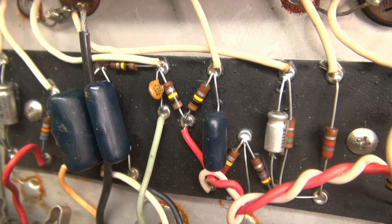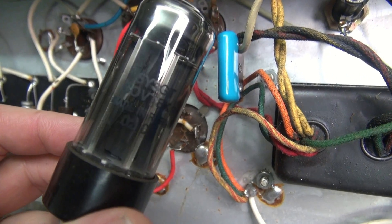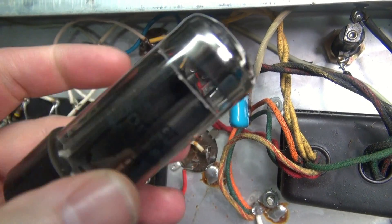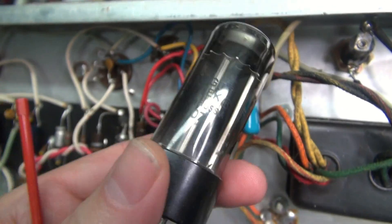Now let's take a look at the tubes. Here is the 5Y3 rectifier that was installed in the amp. You can see how dark she is — it's been arcing internally. You can hear this rattle. This thing is toasted.